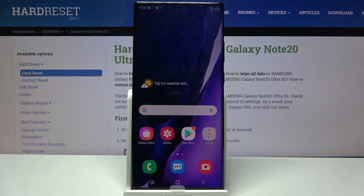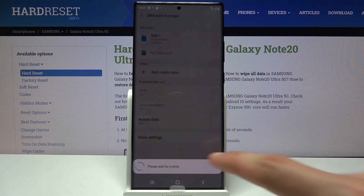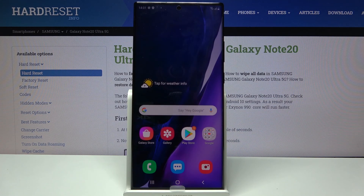And there we go — we're now on the home screen with the device fully set up. If you found this helpful, don't forget to hit like, subscribe, and thanks for watching.